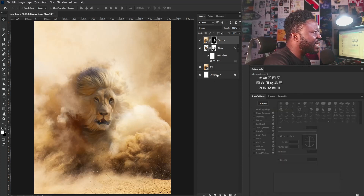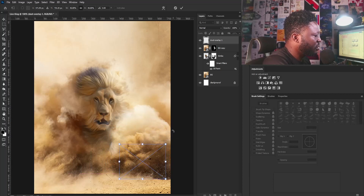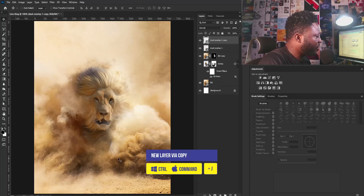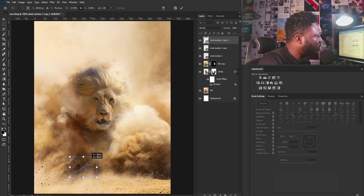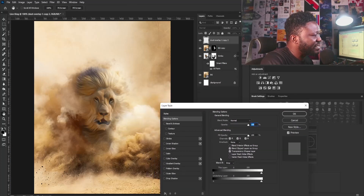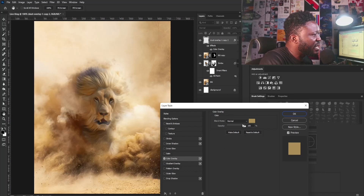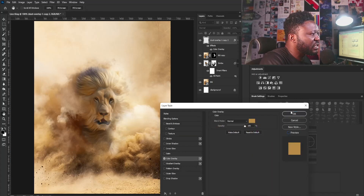The next thing we're doing is to add the particles. I'm going to drag that and drop here and position it here and make it a bit bigger and hit the Enter key. Then I'll make a copy of this because I want to have different positioning of the particles. I'll right-click and select Flip Horizontal and make a copy again. I can even make this smaller. So I'm going to merge everything together and hit Ctrl+E, then double-click on the layer to activate the layer style because we need to change the color of our particles. I'm going to select Color Overlay and make sure I have the color from my sand here, then make it a bit darker and select OK.